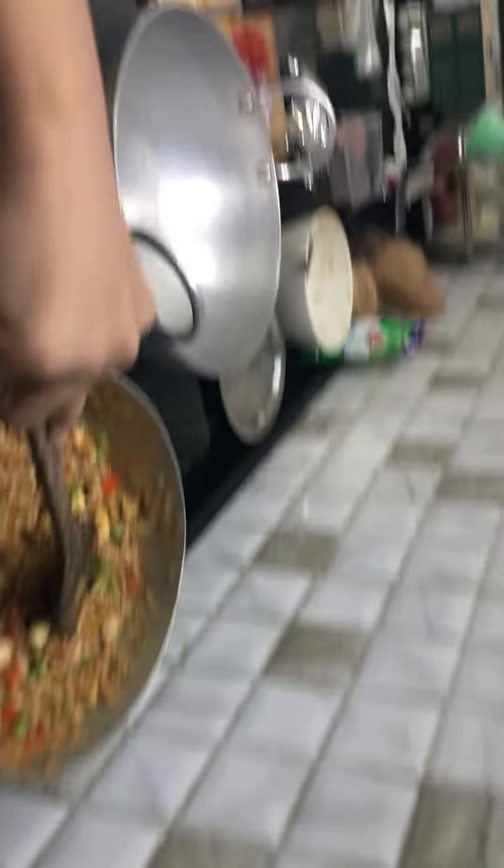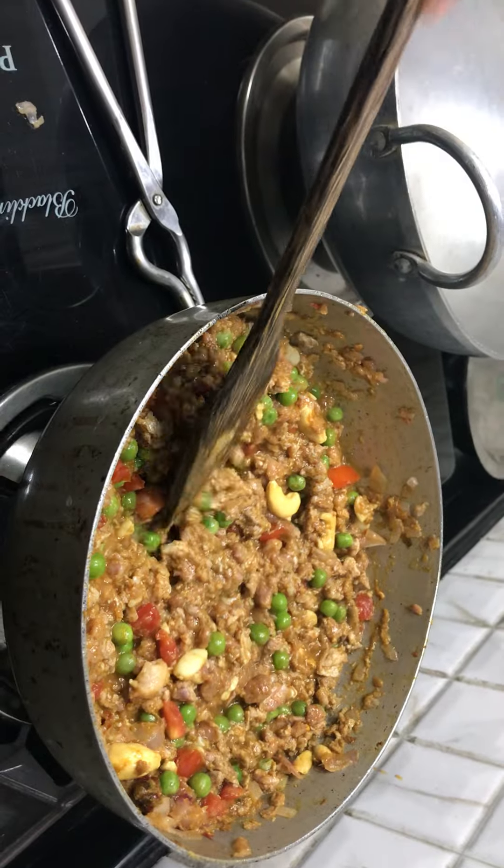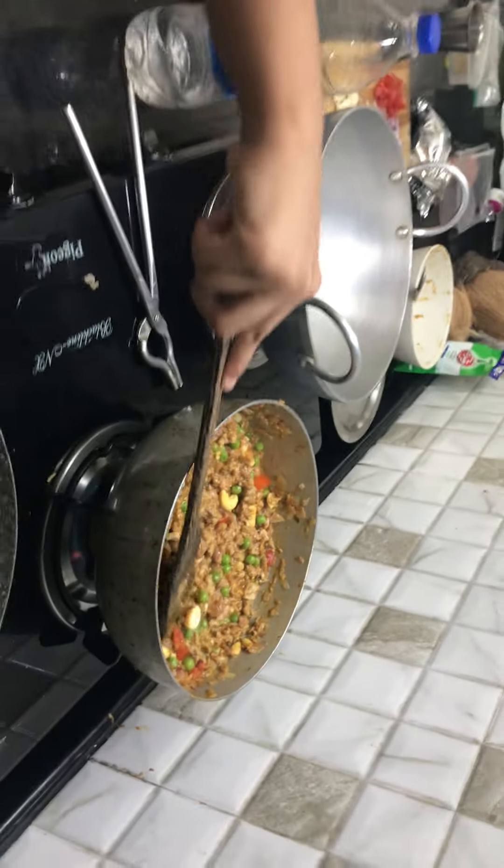Okay Chef Manzi, you want to say what else you did to the mutton keema? Yeah, we added some cashew nuts, some peas — because you know you love cashew nuts. We also added some cumin and some chili powder.